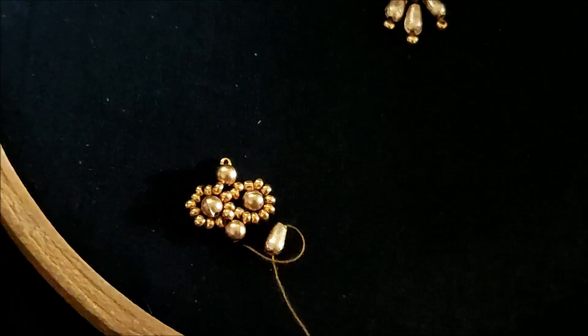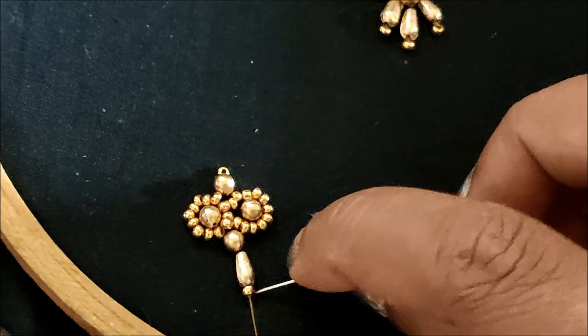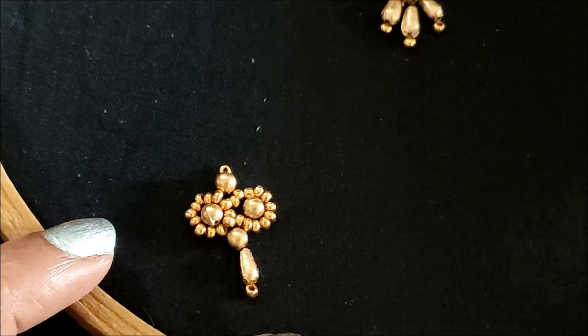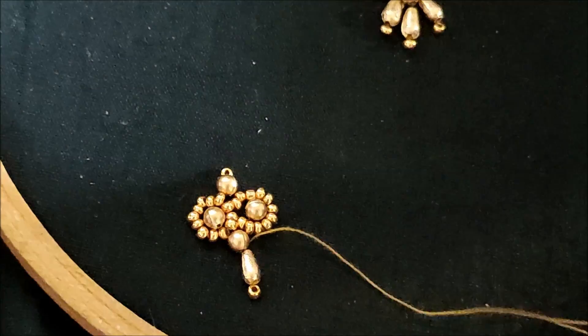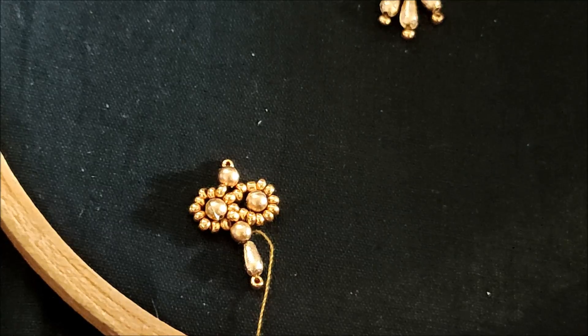The materials I'm going to use for this designing are easily available in the fancy or tailoring material shops, and links have been provided in the description box for your convenience. This is how I'll give the stitch for the joining of three lines of rice grains followed with the sugar bead.